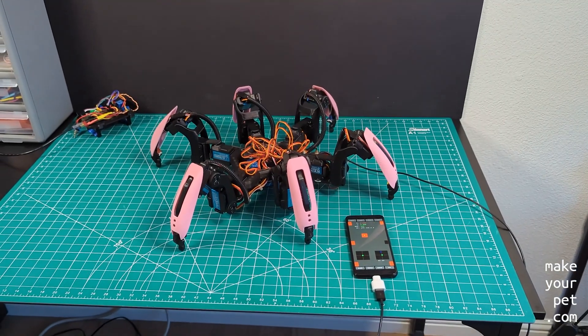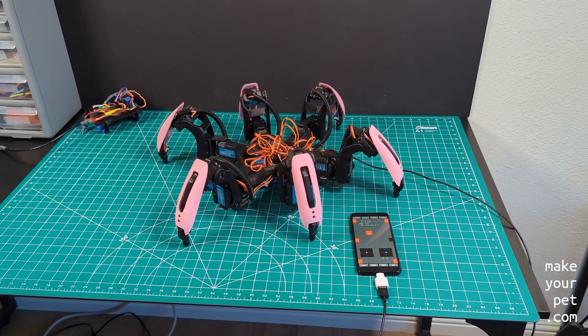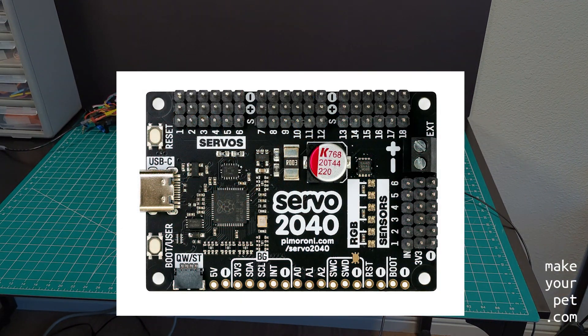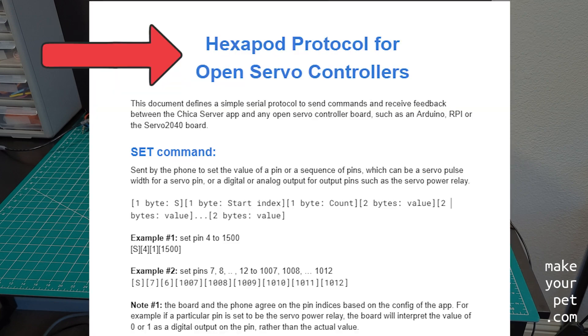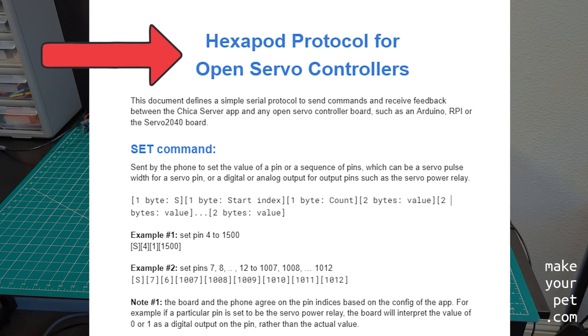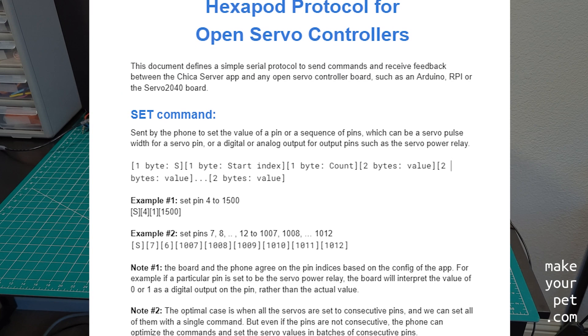Now onto the software part. One advantage of the Servo 2040 over the Pololu board is that it is open source, meaning that we can write our own firmware, and potentially do all kinds of low-level optimizations in the future. So we had to define our own protocol and write our own firmware for it to work.